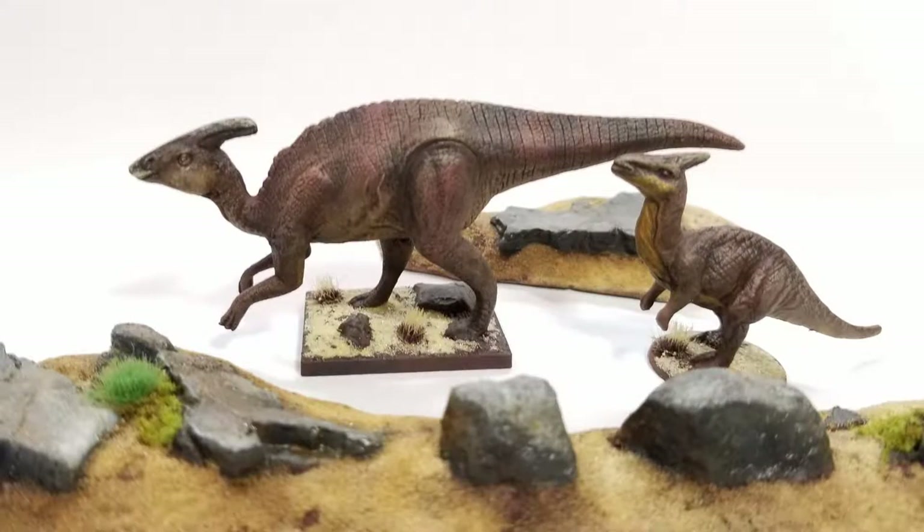So that's it — those are the finished models. It's a really quick paint job; the whole thing for both models only took about 45 minutes. So if you need to paint up some dinos quick, give it a try. Thanks for watching, I hope you feel inspired!